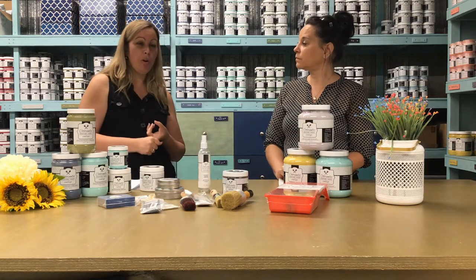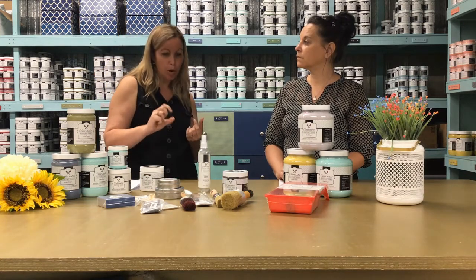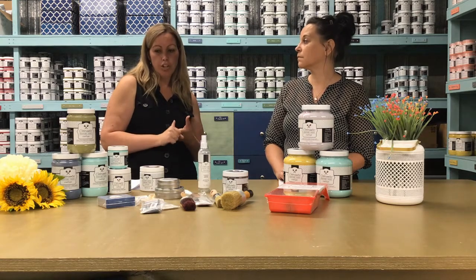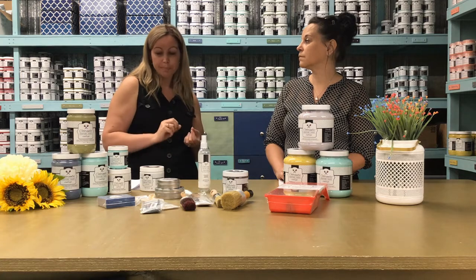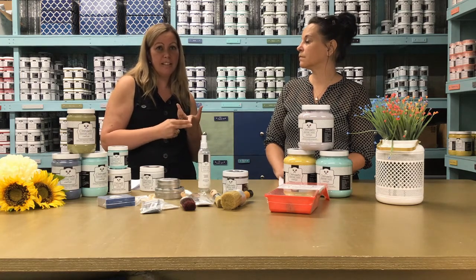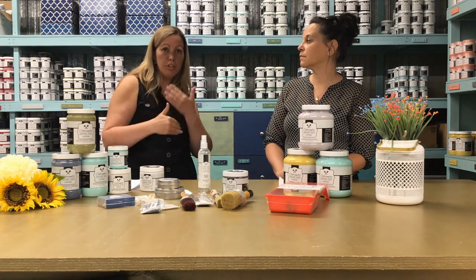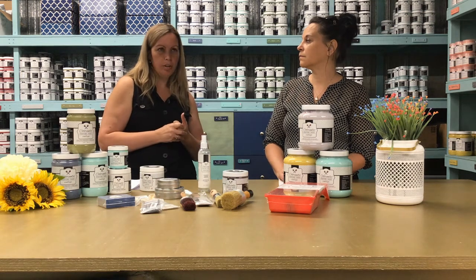We can use our paint on most surfaces because we still have a light primer — a water-based primer — in each of our colors. Each jar contains a small amount of water-based primer. So you can use our paint on glass such as mason jars. You can use it on walls, but you just need to add a glaze so it's more washable.